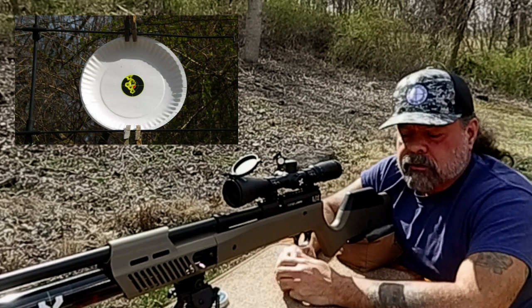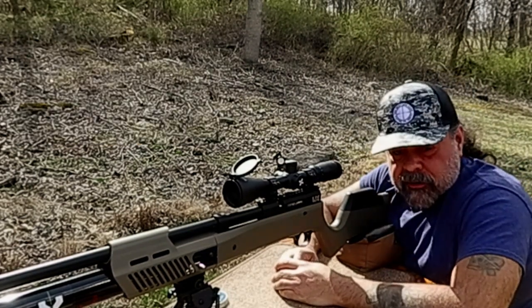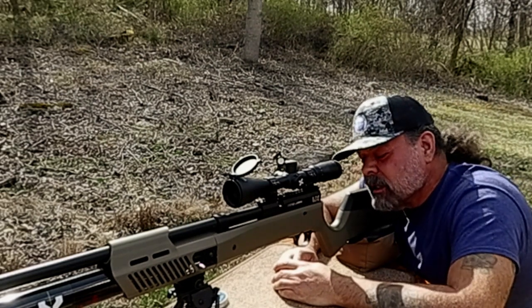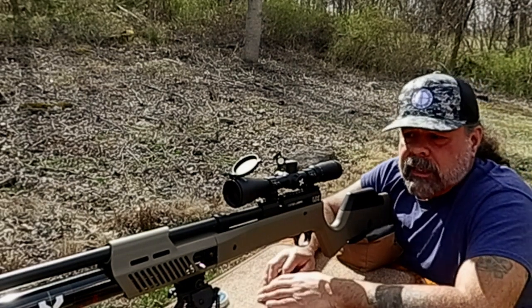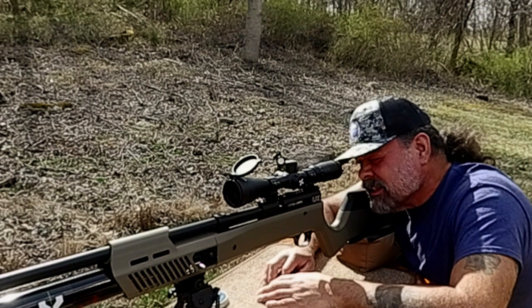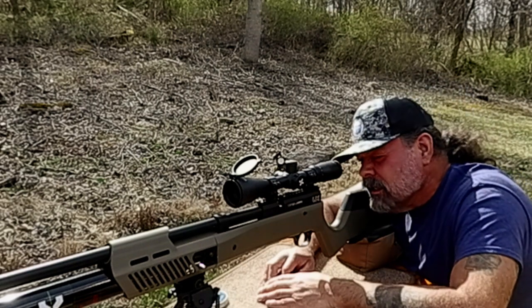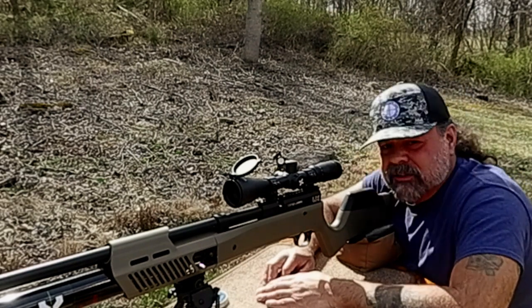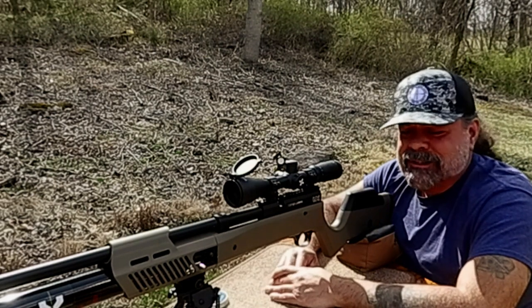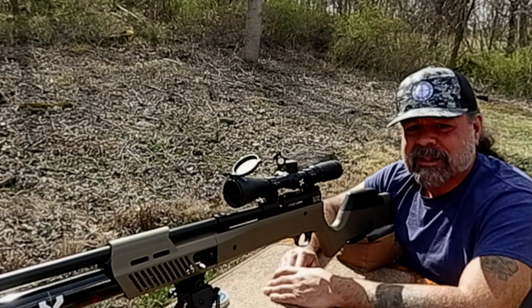Alright, so there's ten shots. Besides two — the first shot being high and the last being a little bit low — not too bad. Six of them went through the same hole, two are just slightly off of that. That first shot and the last shot — one went high, one went low — but that's just shooting. Sometimes it doesn't make sense and we don't know why things do what they do.